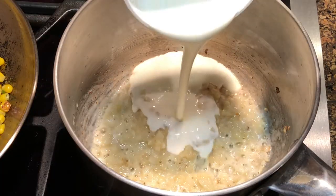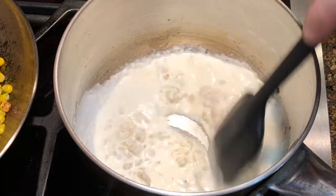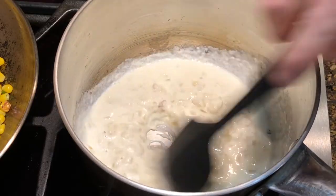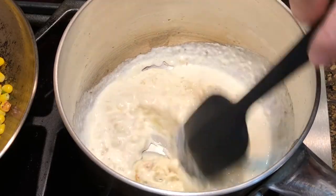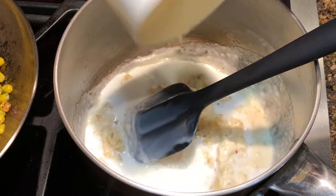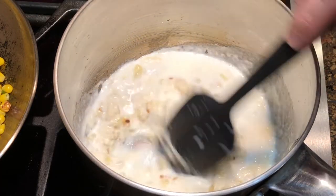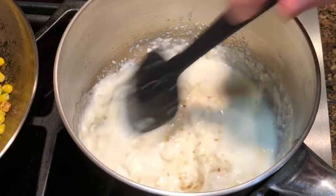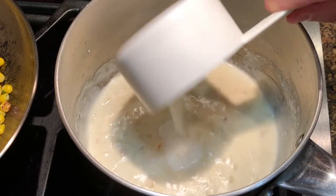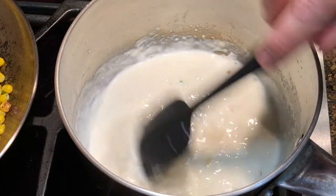Then add half a cup of heavy cream and mix it, making sure the flour is well incorporated and not lumpy. Once it starts to thicken, add half a cup of milk. Mix it and cook until it thickens again, then add another half cup of milk. You can control and add more or less milk depending on how thick you would want the cream to be.